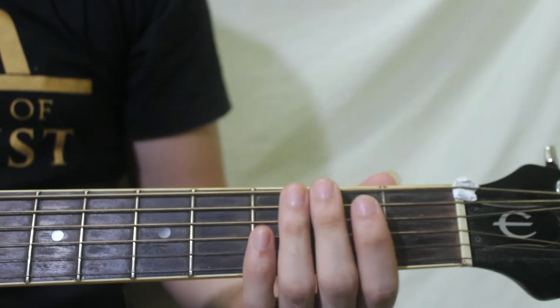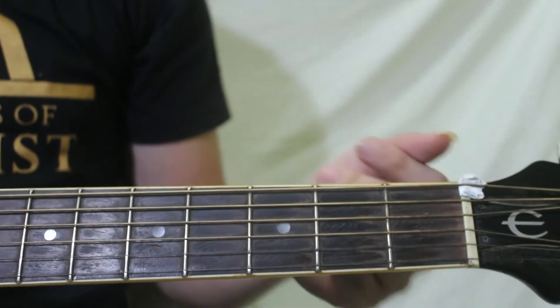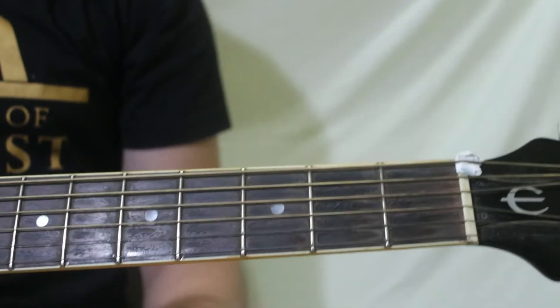Okay, so in this song, gagamit lang tayo ng apat na chords. That would be D, D over F sharp, G, then A.